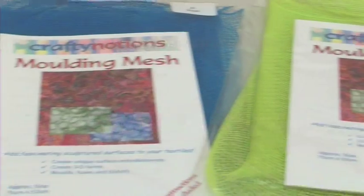Hello, another presentation from Crafty Notions and I'm Sarah Lawrence. What I'm going to show you is how to use the moulding mesh to make three-dimensional bowls and vessels. There are over 30 colours of the moulding mesh so the choice is absolutely wonderful. You can really choose the colours to suit the personality of the piece, to fit in with other projects, or just try some colours that you wouldn't normally use.